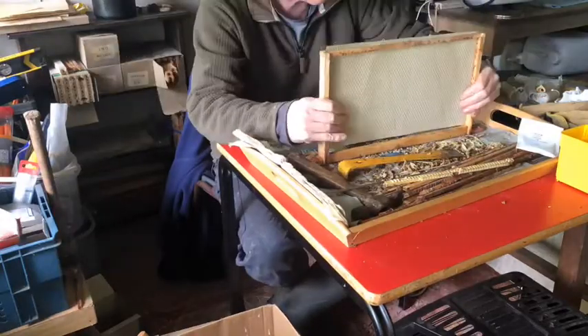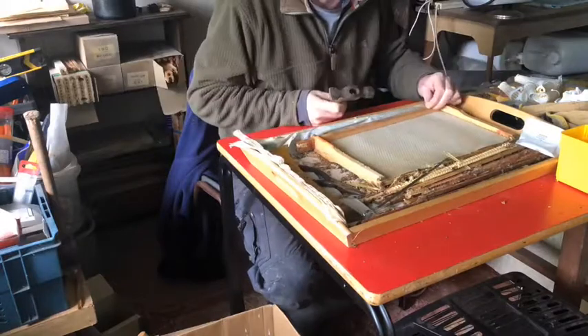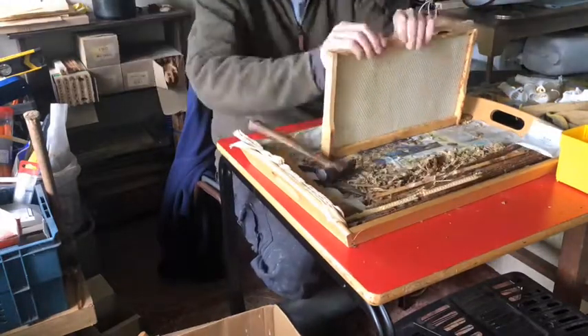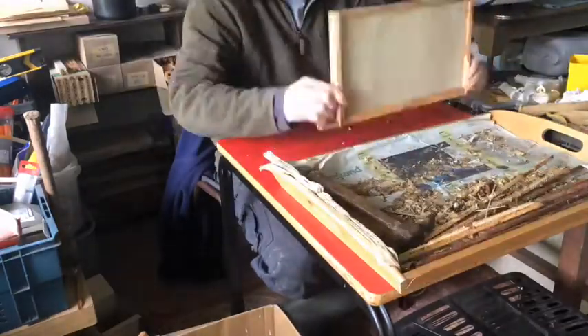When I've done all of that I can then fit the wax in, fit the lower bar back in and the end bar, and it's all done. It's quite quick, quite easy to do, and worthwhile doing.